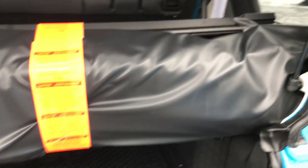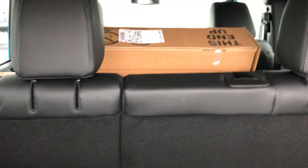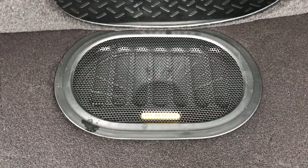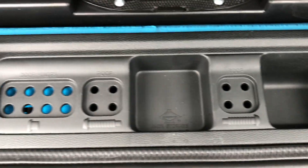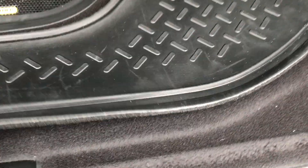Also on this Wrangler is the dual top group, so it has the soft top included with it and all the hardware that goes with it. We also have the Alpine sound system with the factory subwoofer. There's a little bit of storage in here for your door bolts and your roof bolts.